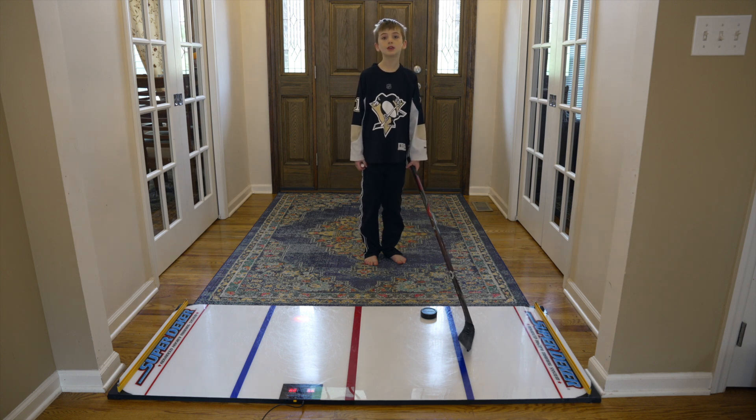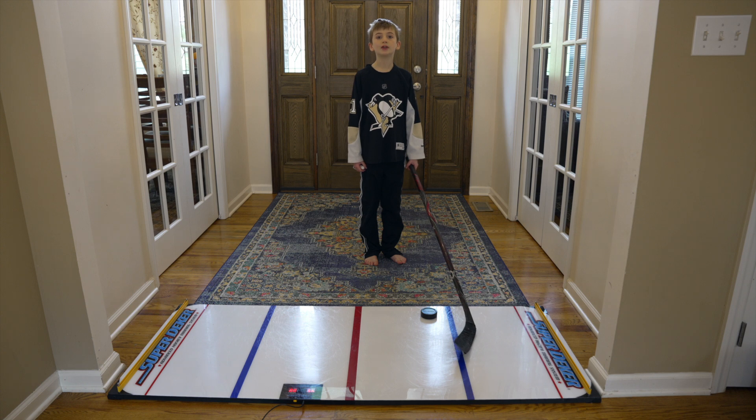I have been using the Super Deeker for around a month and have noticed a definite improvement in my stick handling that has translated to the ice.